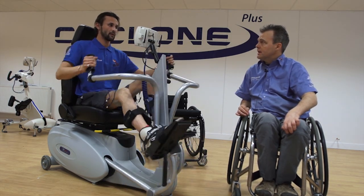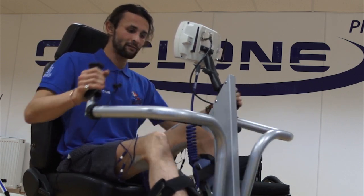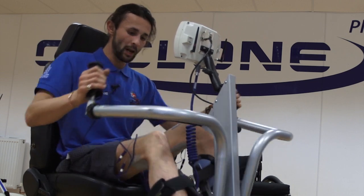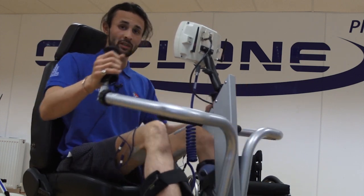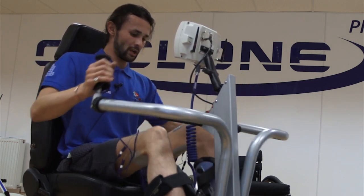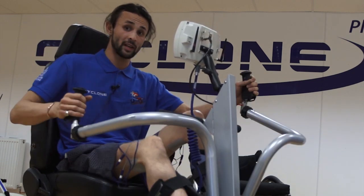We're going to ask him now to start pedaling with his arms. I broke my back at T9, which means I have no sensation whatsoever below my belly button. Ordinarily I would never be able to exercise my legs, and what this enables me to do is give myself a full cardiovascular workout. With your quads being the largest muscle in your body, it helps build and renew muscle around the rest of my body because it releases the right chemicals. It's a fantastic workout.